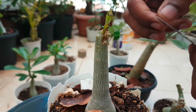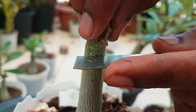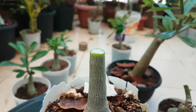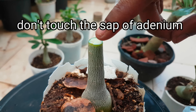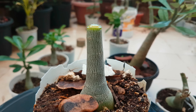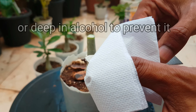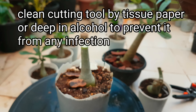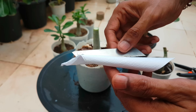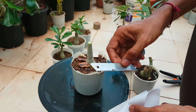Tip number 2: cut the rootstock when the buds on the rootstock appear like this. Gently make a cut, and never touch the cut surface with your fingers. Always disinfect the cutting tool by cleaning it with tissue or by dipping it in alcohol after every cut, to prevent the graft from any infection.